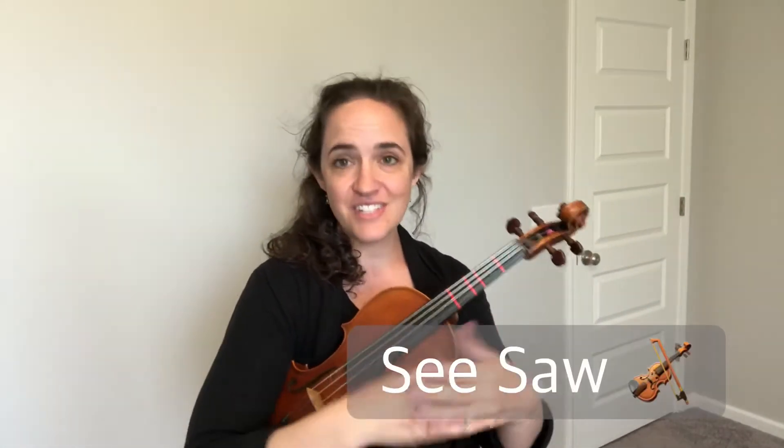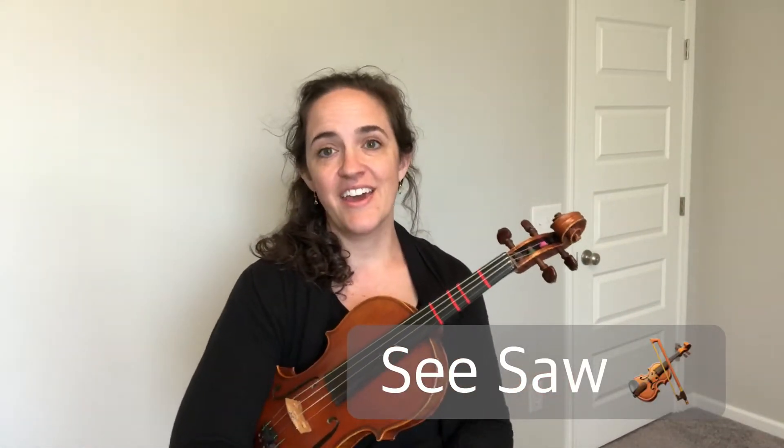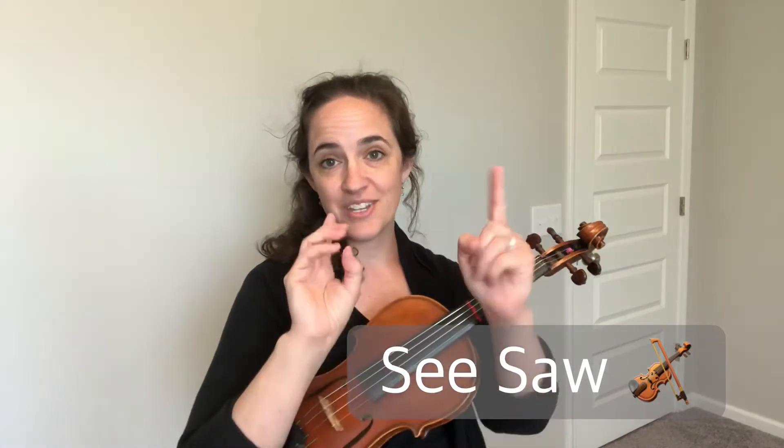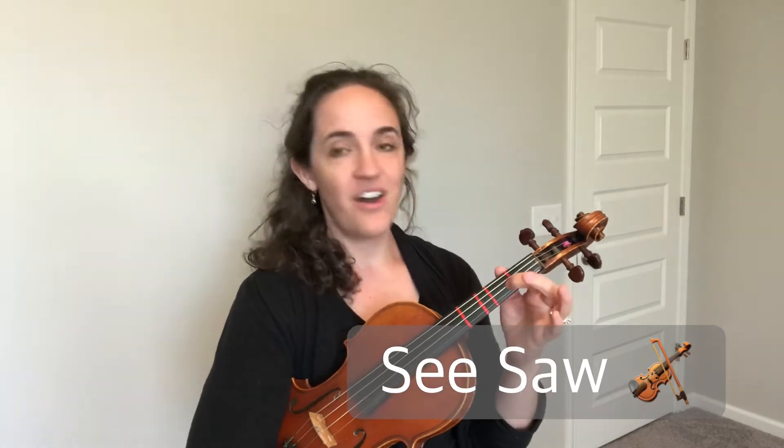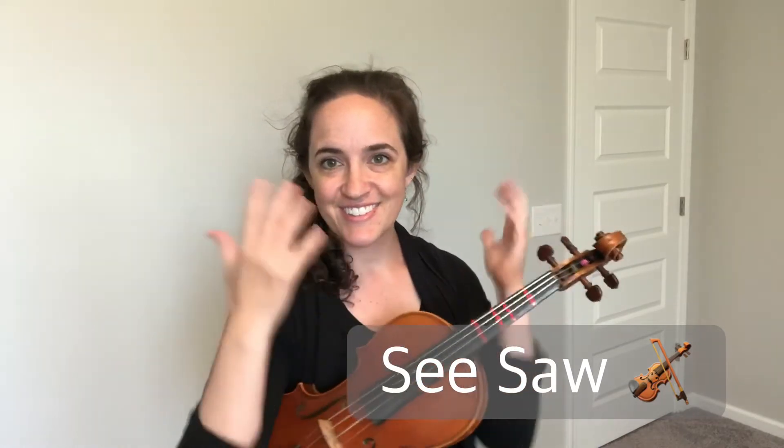Hi there. Let's learn Seesaw on the violin today. I love this piece because you could use open E string, open A string, and first finger B on the A string. Let's go.